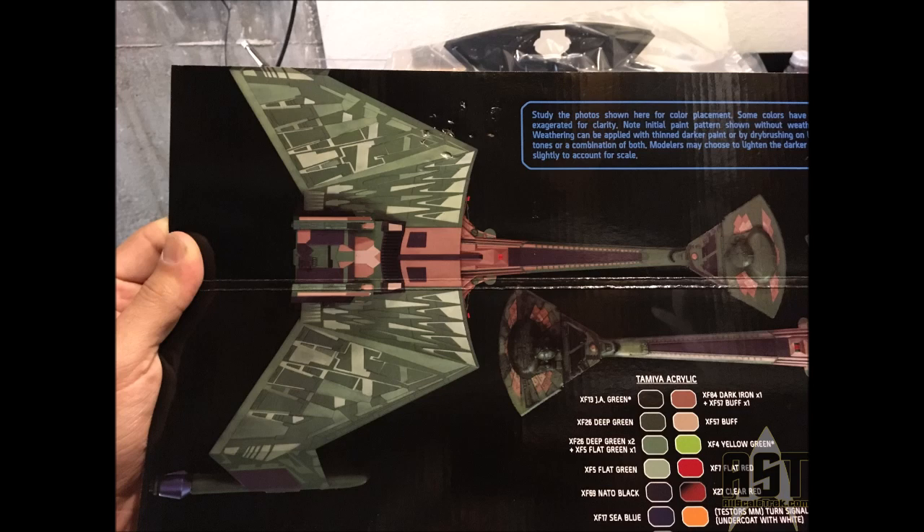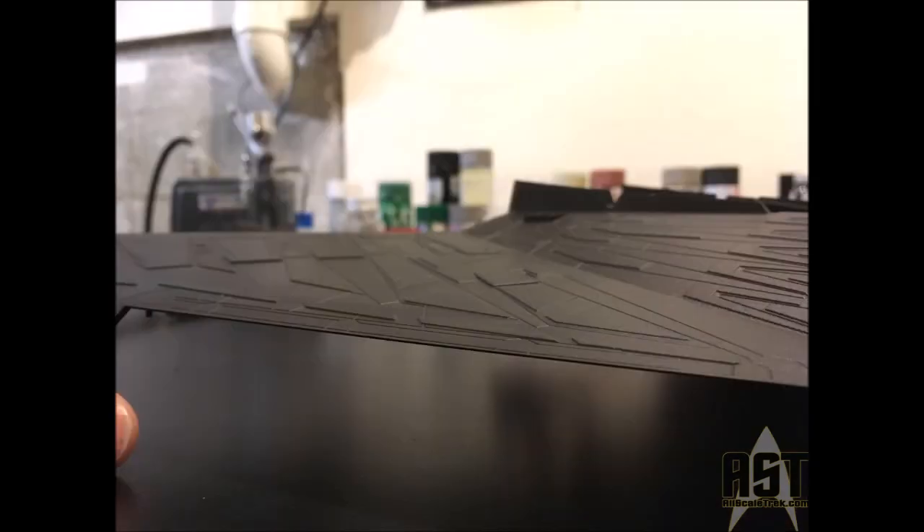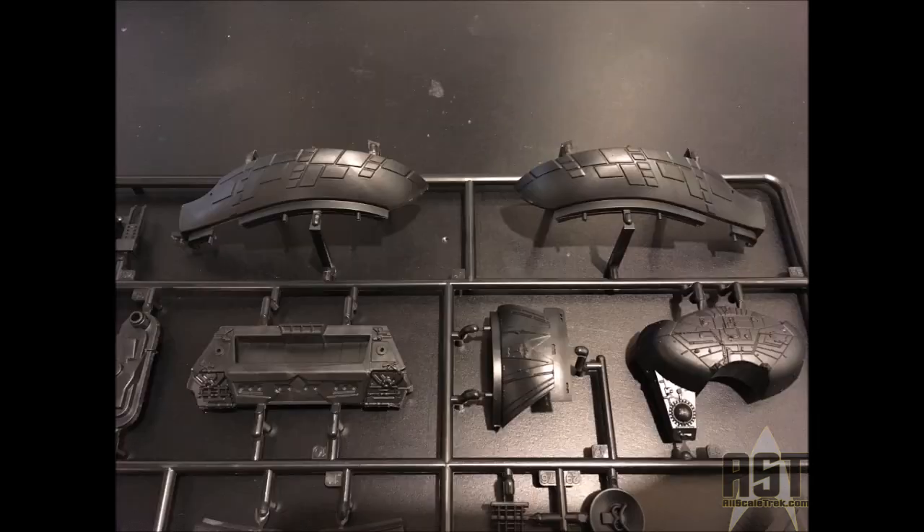You can see here some of the paint instructions they've given us, in all the different brands. They've given us a resin bridge filled with detail, and the paneling of the kit is raised. These aren't just engraved panel lines — they've actually given this a great 3D sculpt to all of the panels throughout this ship. It really looks wonderful. The molding on this kit is fantastic.